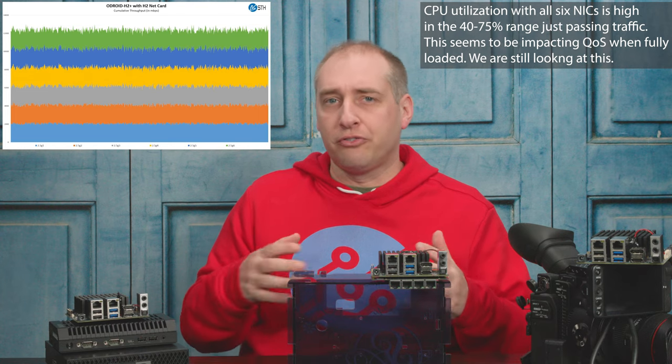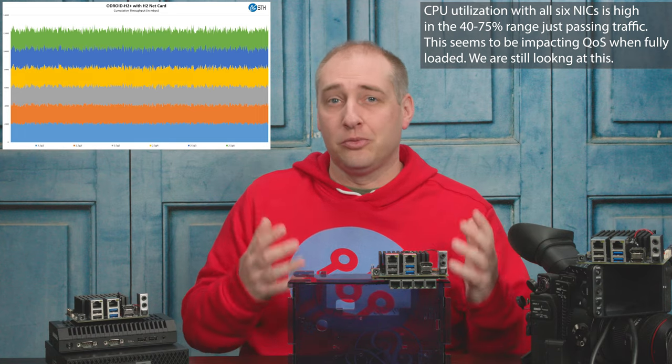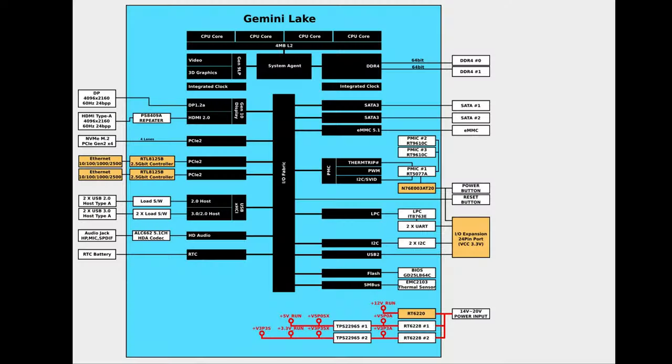This is not a replacement for a switch — don't let anyone tell you it could be used as a full-speed switch. At the end of the day, these are PCIe x1 Gen 2 NICs going into a low-power SoC. You're not going to be able to do things like run six simultaneous 2.5 gig IPsec VPN tunnels. You have to temper your expectations.